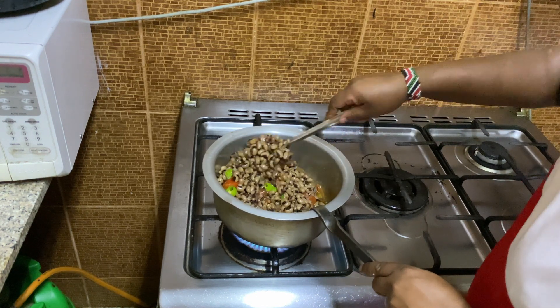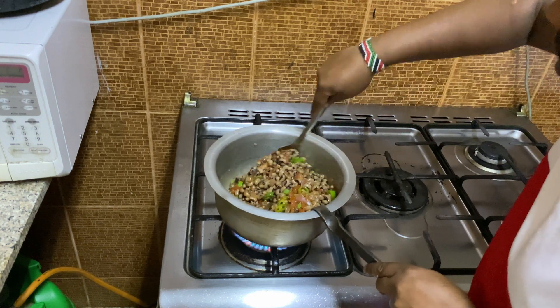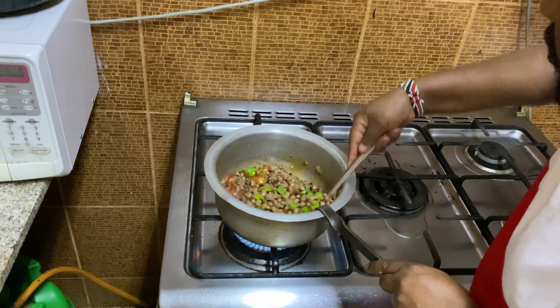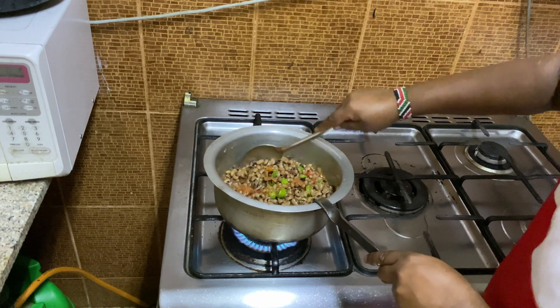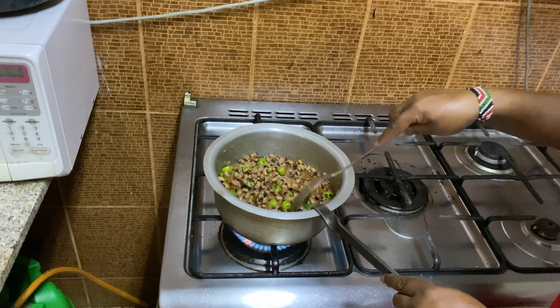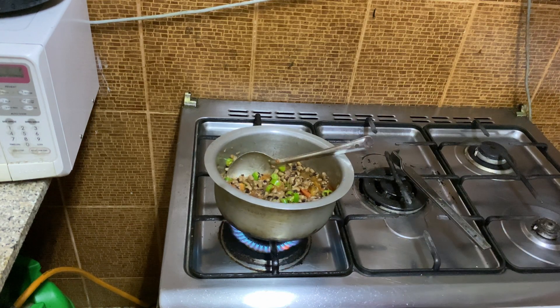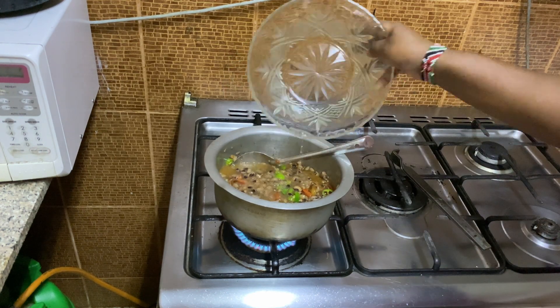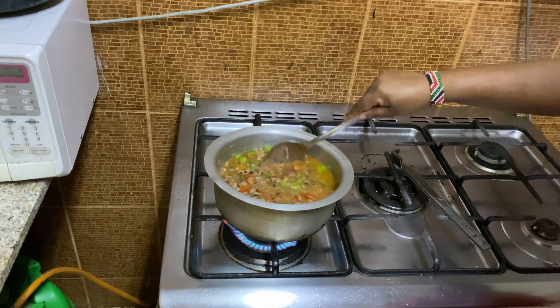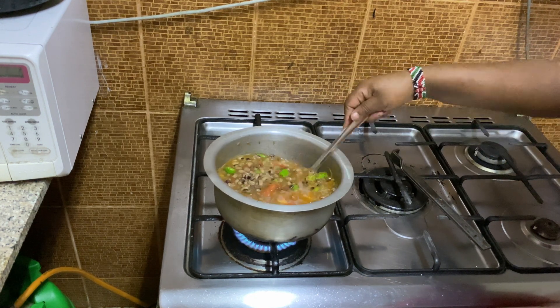So next thing I'm going to put my beans over there, all of it. Then I'm going to mix it. See guys, the thing that I'm talking about. I'm going to put some more water, put some more water just like that. Then I'm going to mix it up just like this. I like the green thing over there — that's what I like most.